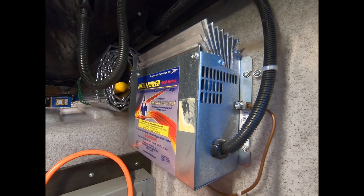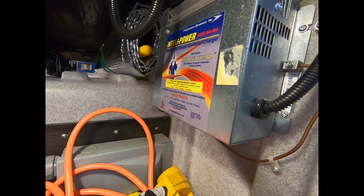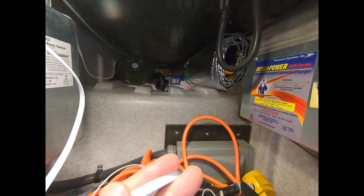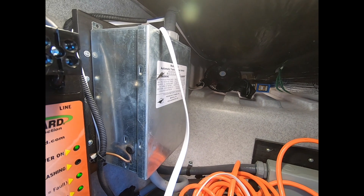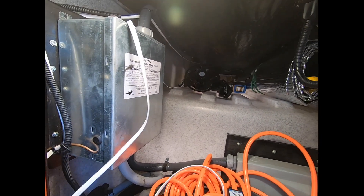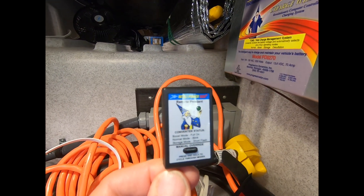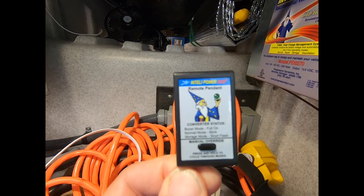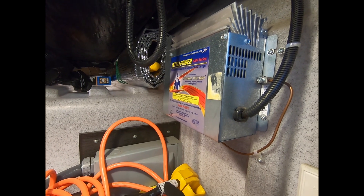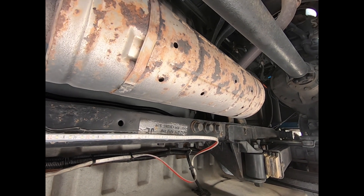The pendant plugs in with this little jack at the bottom. What I've started to do is mount the pendant up in my control system, running the wire all the way to the back underneath the coach and right to the front where I've got the wiring up into the bay. I'll be able to plug the pendant in and control it from right there — the progressive dynamics charger — without having to come back here to trigger the battery.